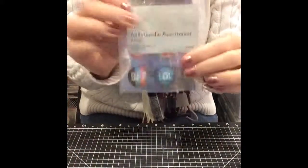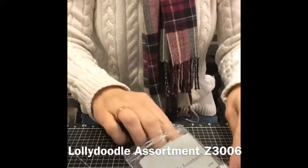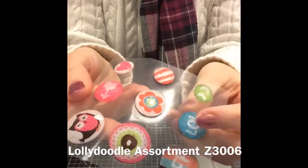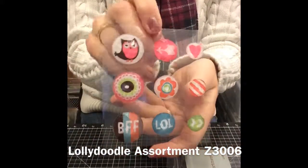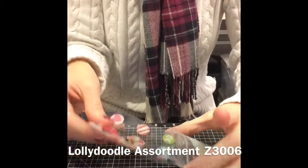You're also going to receive the Lolly Doodle assortment. Now these are adorable — they're gems. They've got a cut to them. They're not just round, but they really catch the light that way. I just love all of these little badges. So that is the Lolly Doodle assortment.